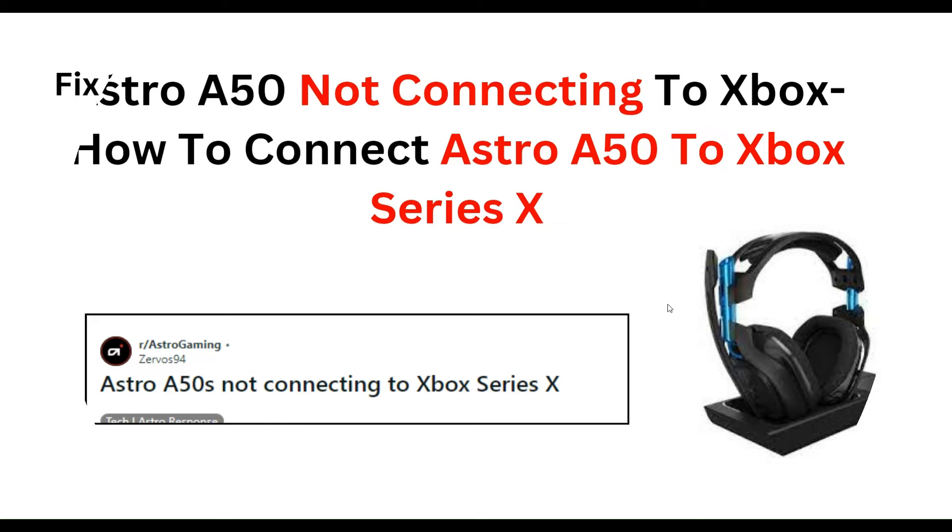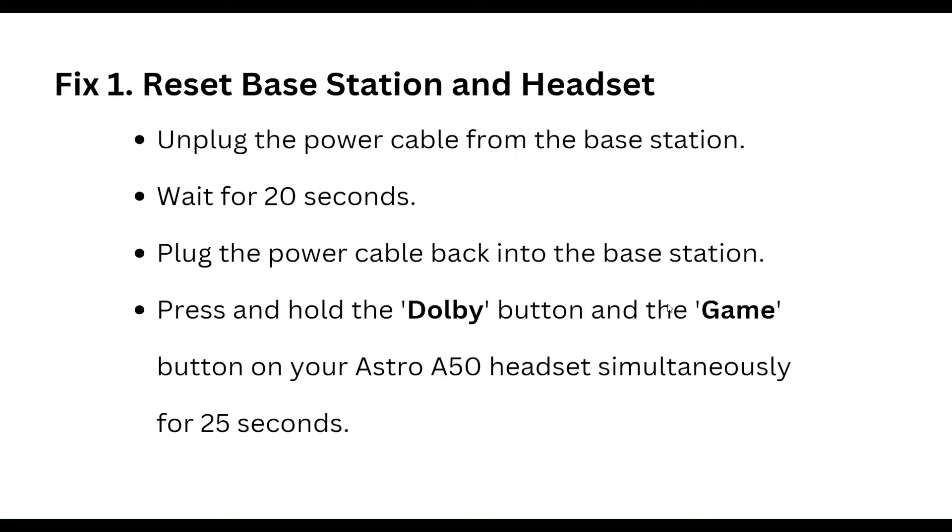First step is reset the base station and headset. Unplug the power cable from the base station and wait for 20 seconds, then plug the power cable back into the base station. Press and hold the Dolby button and the Game button on your Astro A50 headset simultaneously for 15 to 25 seconds.